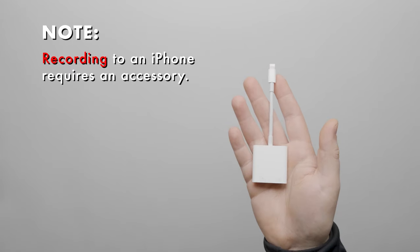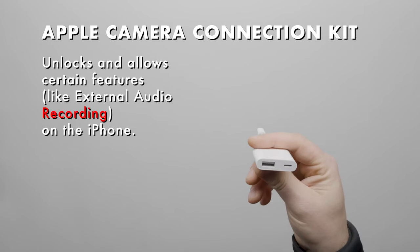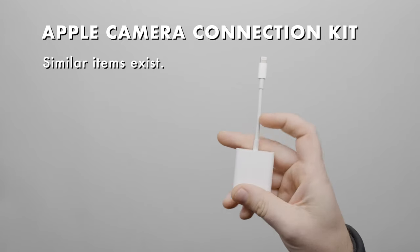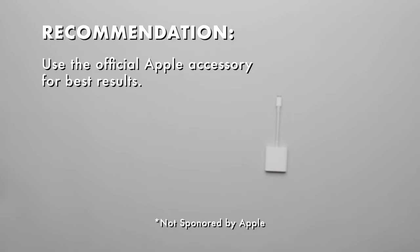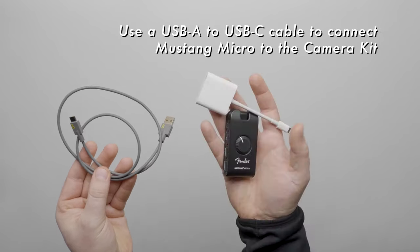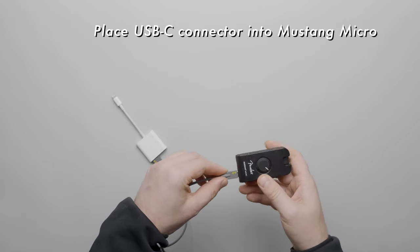The trick to recording the Mustang Micro to an iPhone is the Apple Camera Connection Kit. This accessory unlocks certain features in the phone such as the ability to record audio from an external source. Non-Apple branded versions of this accessory can be found online, but not all of them work — for reliability, we're using the official Apple accessory. Use a USB-A to USB-C cable to connect the Camera Connection Kit to the Mustang Micro. USB-A goes into the kit accessory and USB-C goes into the Micro.